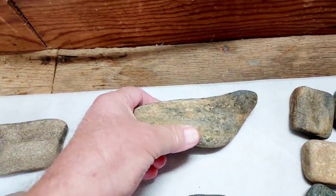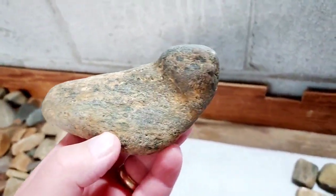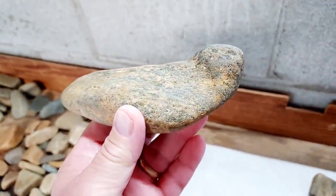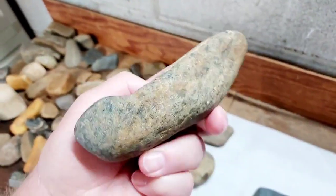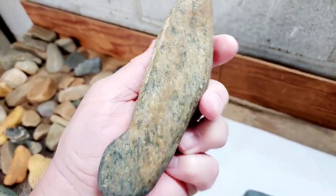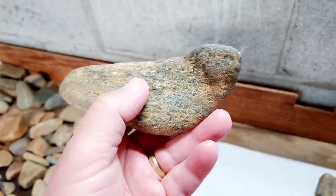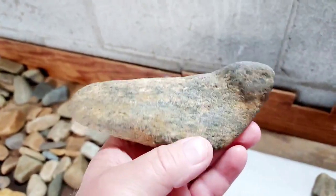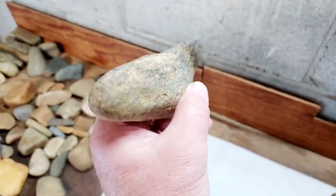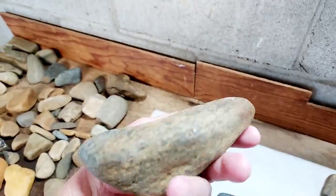There's a bird stone here — a really nice piece. I'm not sure on the material, it's got some green in it, kind of speckled, little speckled green and blue. I think this is a type of tool but I call them bird stones. It's polished all the way around.